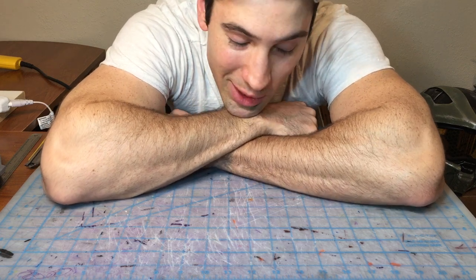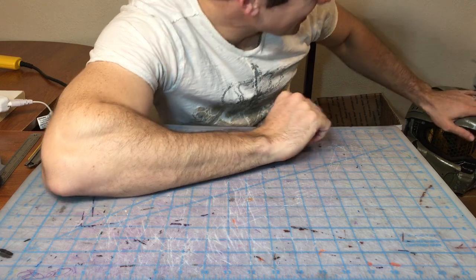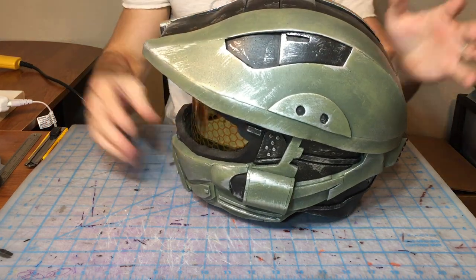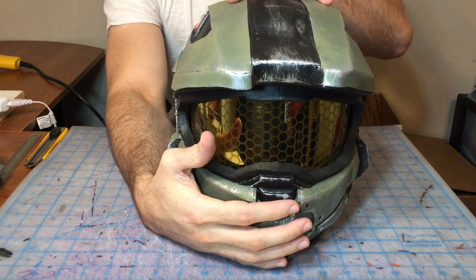Welcome on back, faithful, to our final build video for our Mark VI Halo 4 helmet. It's been a long time in the making, but we are finally, finally going to be finishing up this helmet. This is, as I said, the Mark VI Halo 4 helmet.